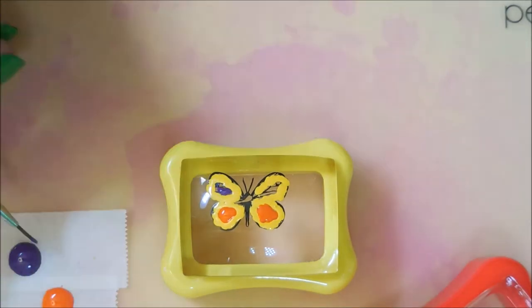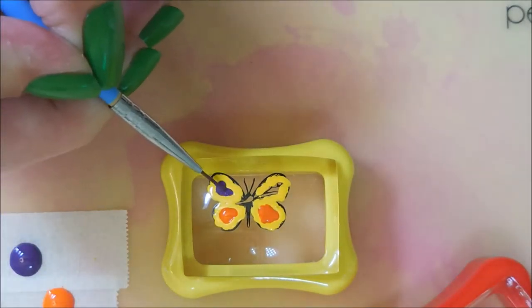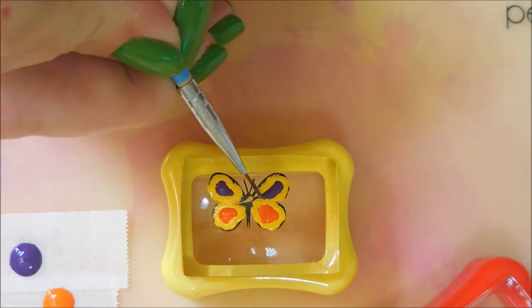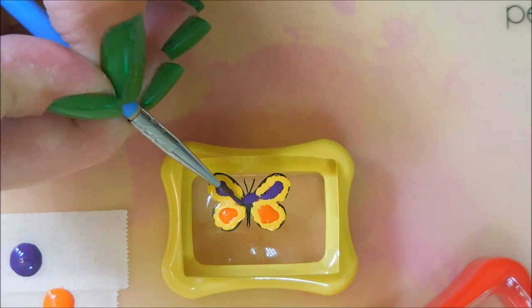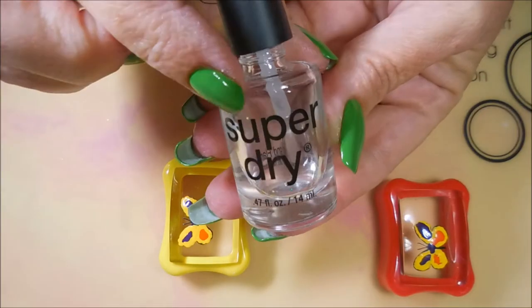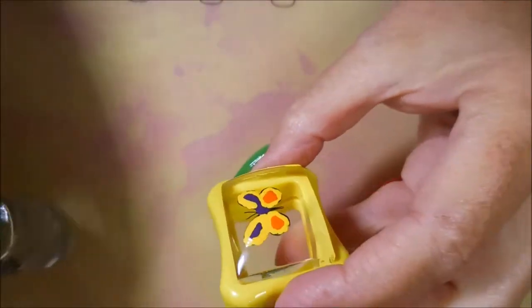Now we're going to do the purple on that top section, and then a little bit on the body of the butterfly. These might not totally look Halloween, but I was using kind of Halloween colors. And I'm going to cover it.